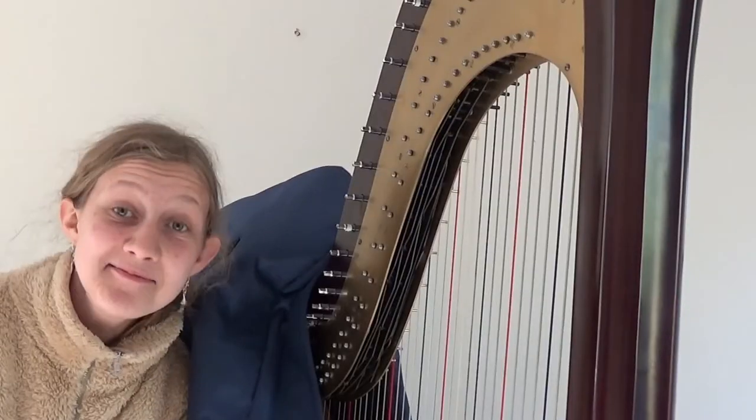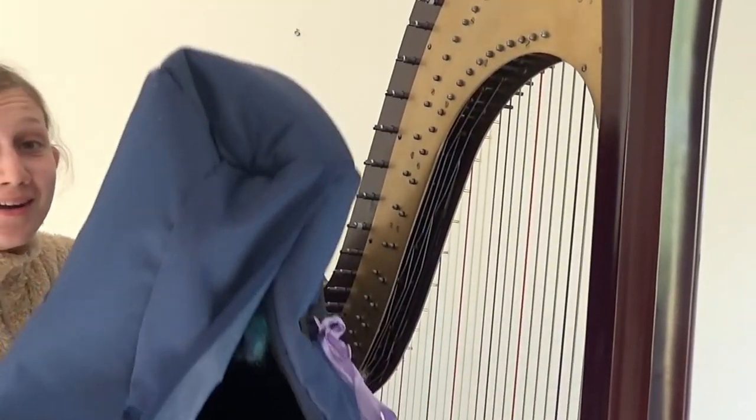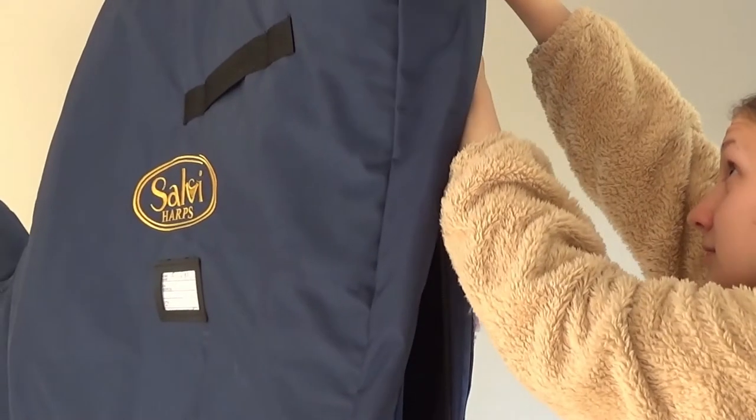Once you've done that, you can move on to the giant oven glove, which you just want to put on top of and around your harp. It can be a bit difficult because it's very, very big, so you can't really see what you're doing - which means you might end up trying to put the case onto air instead. Then you just want to do up the big zip and the velcro.